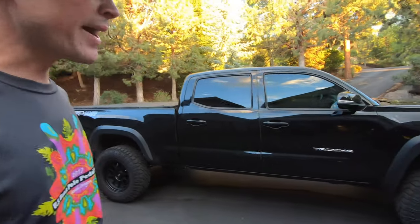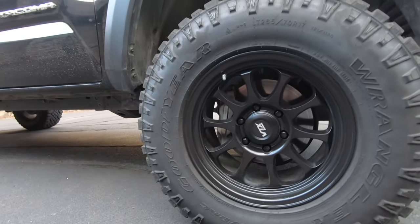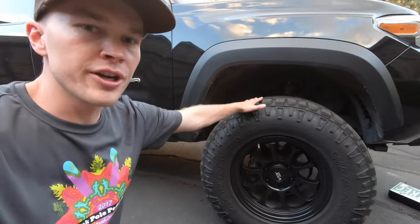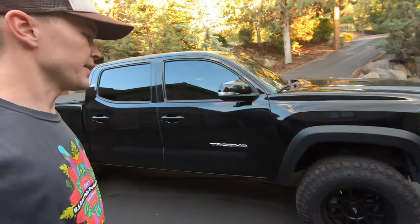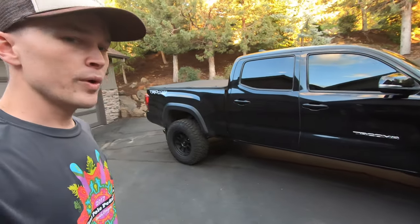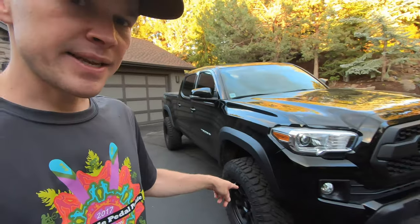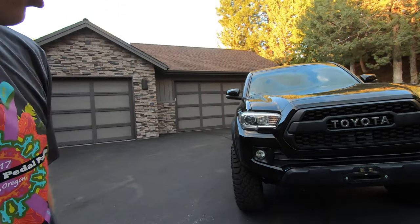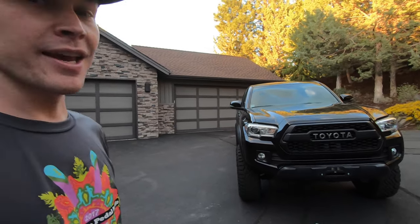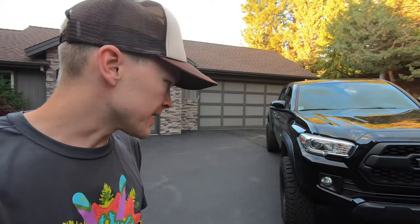As for wheels and tires, I've got the VTX Rogue wheels in 17 inches and a set of Goodyear Wrangler Duratracs in 285-70R17. With 285-70R17s, you can sometimes fit those without too many modifications. But with these VTX Rogue wheels, they have a minus-10 offset, so you'll see the wheels and tires come out pretty far from the truck. It gives a really aggressive look and I'm very pleased with the setup from that standpoint.